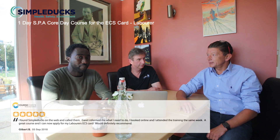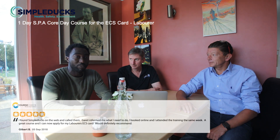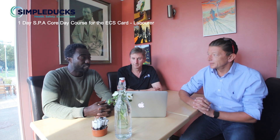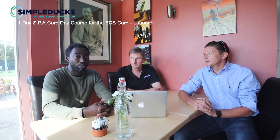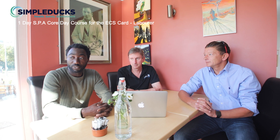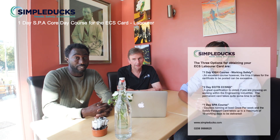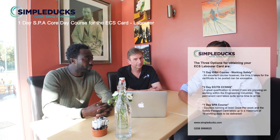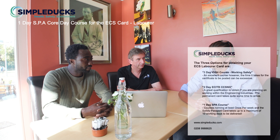My name is Gilbert and I'm on this course for my ECS card. I was making calls going around and around in circles, didn't know what to do to get my card. As soon as I got in contact with Garrett, I got a lot of information within seconds and got enrolled quickly to sit the course, which was very helpful — within a couple of minutes I just knew I could come in, sit the course, and get on with what I need to get my ECS card.